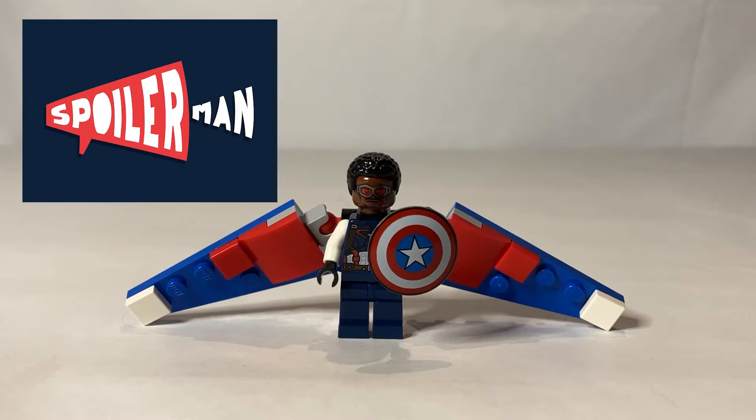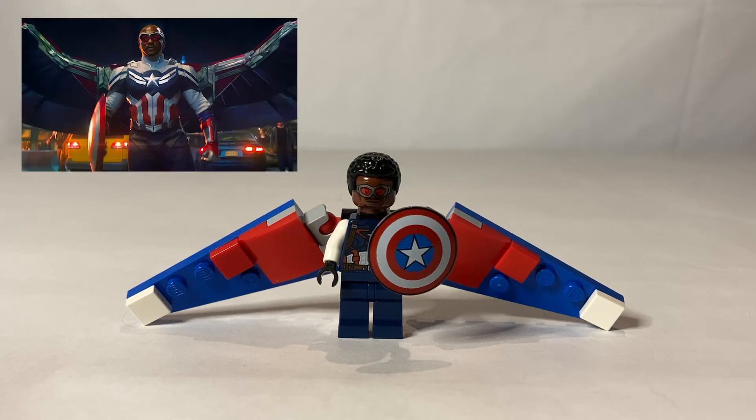This is going to have a major spoiler for Falcon and Winter Soldier. If you have not seen that, I would advise you click off of this video right now. But anyway, let's get into this.